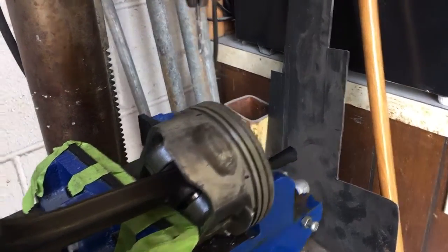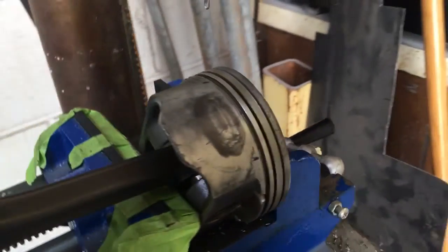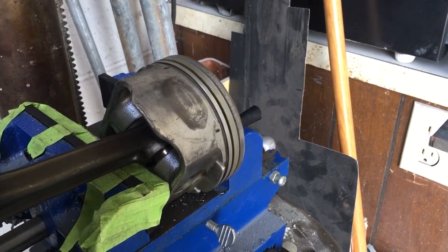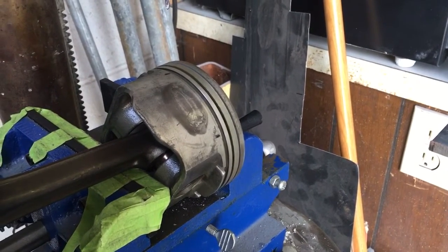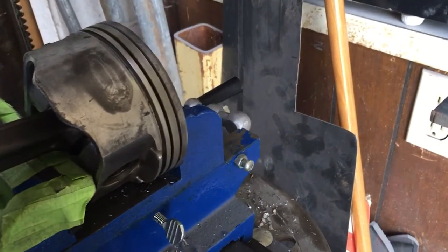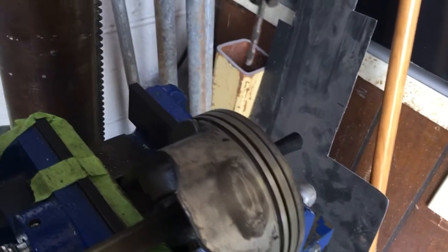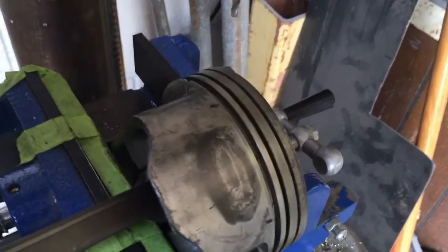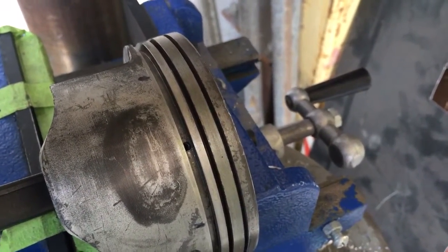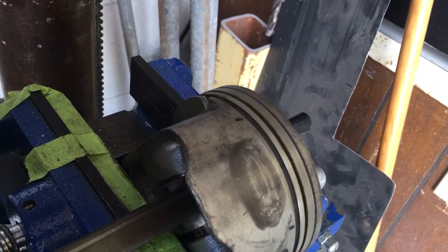Basically, you have to find a drill bit that'll fit in that three-millimeter oil control ring land. I drilled one hole directly centered — or as best I could — in the center of that skirt ring land. Then I split the difference. I've got a sharpie dot that splits the difference between the hole in the center of the ring land and the factory drain backs.